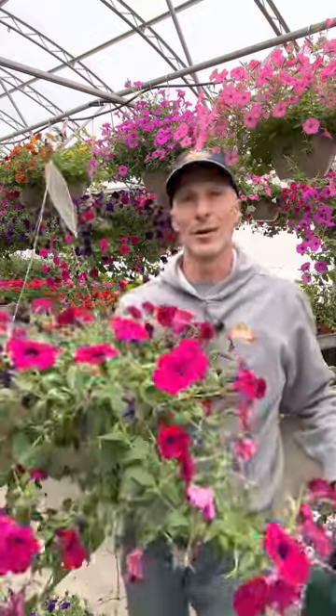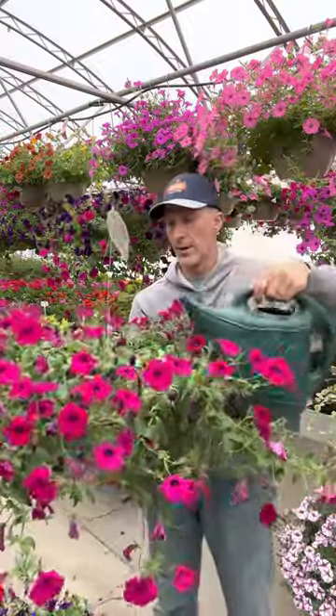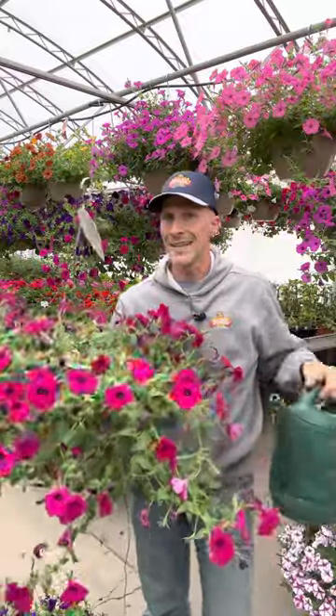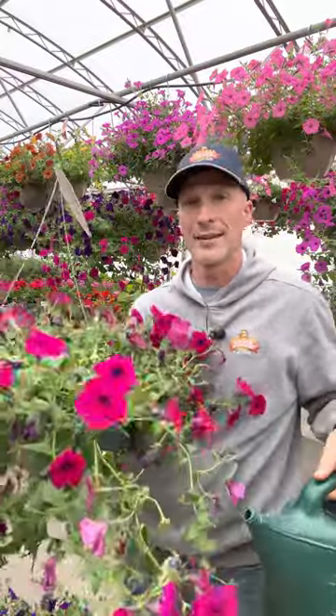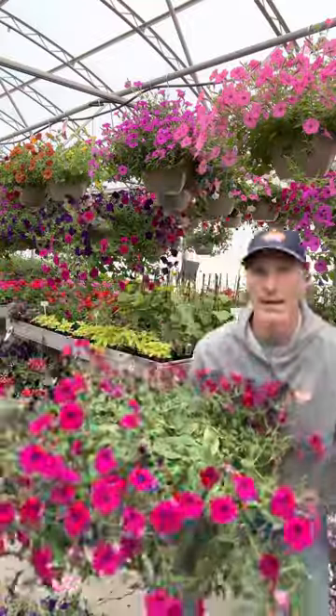I can feel my hand getting a little bit cold on the bottom, so that's good. Just a little bit more — I don't want to pour it out the bottom. I didn't add that much water because I can't make up for it. I just want to get this wet, give it a little bit of moisture. I'm going to come back in maybe an hour.